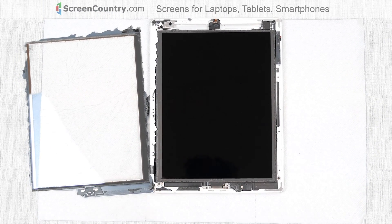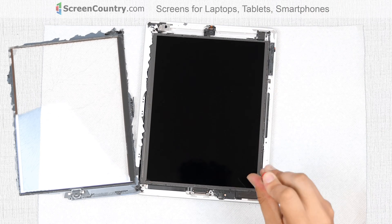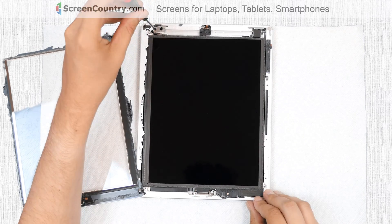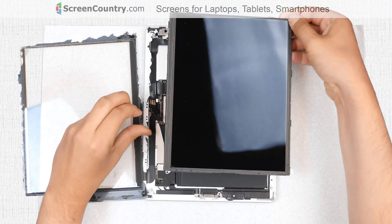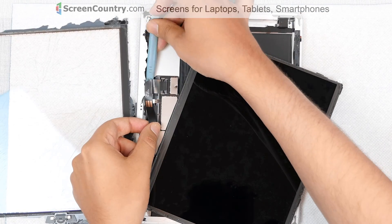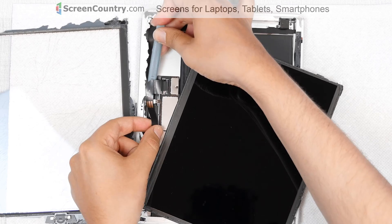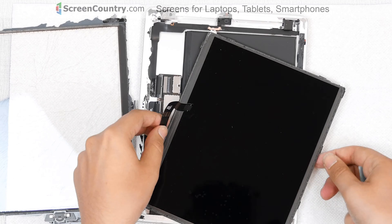At this point we have access to the LCD screen. Take a screwdriver and remove four Phillips screws holding the LCD in place. Lift the screen up and turn it clockwise to get access to the LCD connectors. Use a plastic pick to unglue the cable, open the connector's latches, and gently open the LCD connector. Set the LCD screen aside.